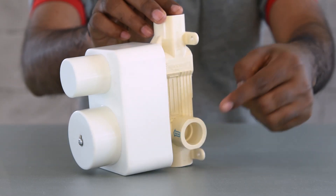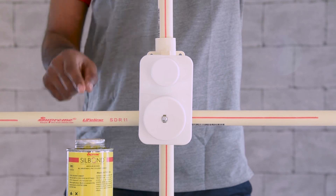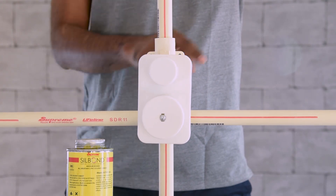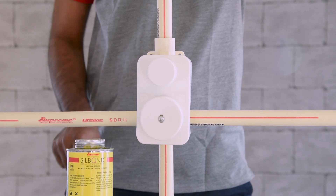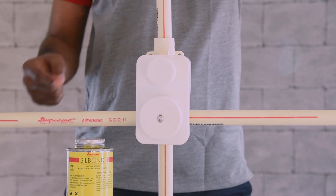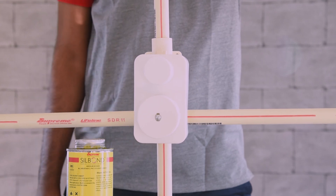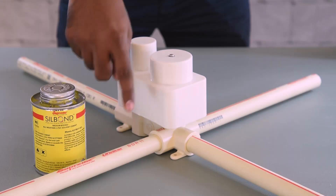Ensure that the hot inlet is at the left side, cold inlet at the right side, and connect the shower outlet at the top side. Connect the hot water inlet of the diverter assembly to the hot water supply pipe. Connect the cold water inlet of the diverter assembly to the cold water supply pipe. Connect the shower outlet of the diverter assembly to the shower pipe.